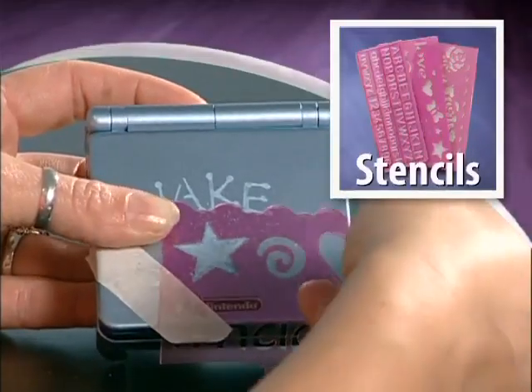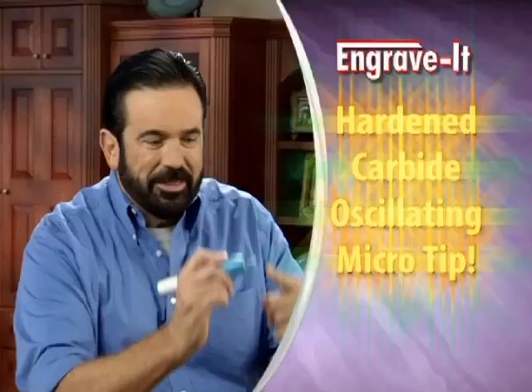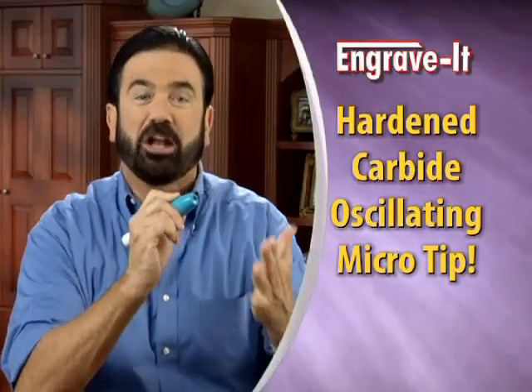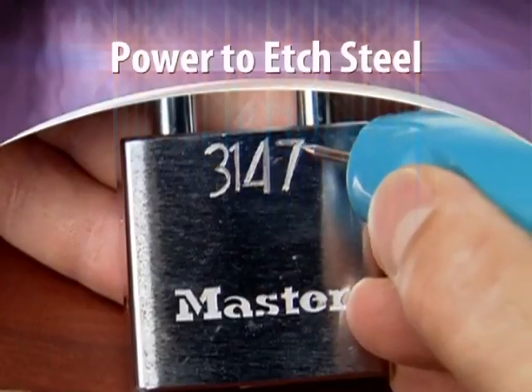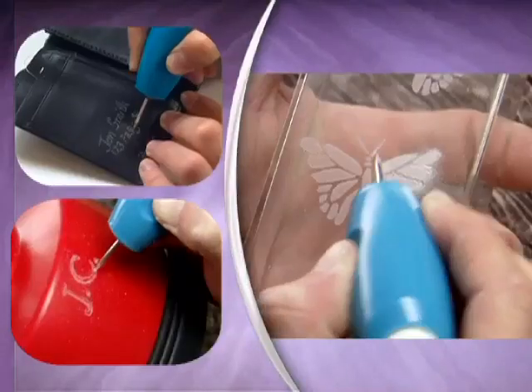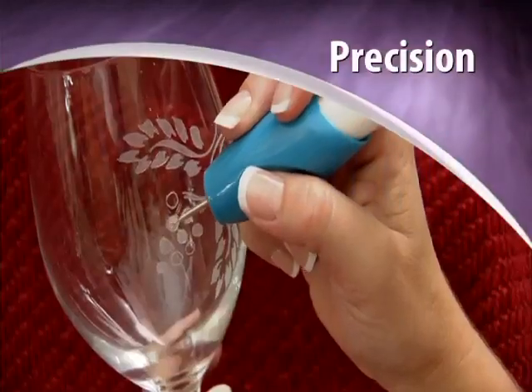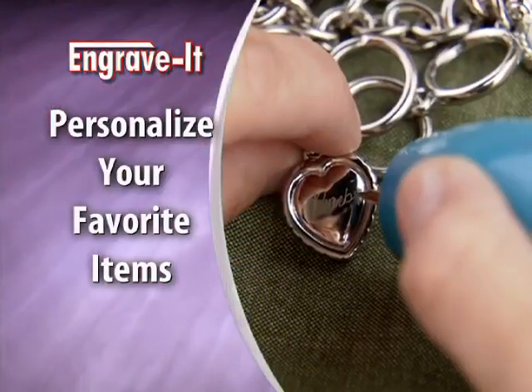Use Engrave-It with our mistake-proof stencils and you can make your own professional-style engravings. The secret is the hardened carbide oscillating micro tip. It has the power to easily edge hardened steel, yet it's safe to the touch. Engrave-It works on almost any surface, giving you the power and precision to neatly personalize your favorite items.